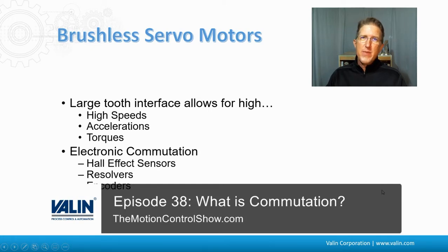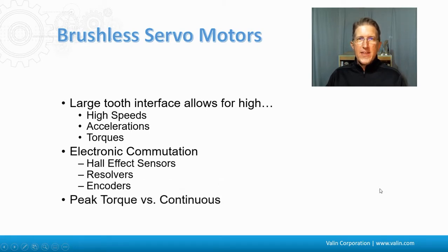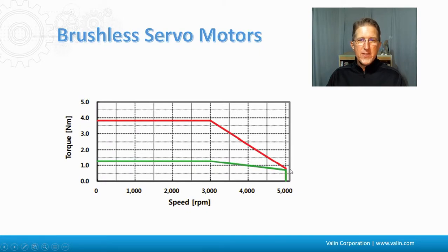They do have to be commutated — see my previous episodes for what commutation is, using Hall effect sensors, encoders, or resolvers. They always have a peak torque versus a continuous torque. The continuous torque shown here in green is the amount of torque it can do all day every day at 100% duty cycle. But roughly three times that is the peak torque, which can only be done intermittently, maybe a few seconds at a time. That can be adjusted based on the heating and cooling properties of the application. We use this for accelerations, and then constant velocity or high-duty cycle applications use the continuous rating. Remember, brushless servomotors have both continuous and peak, so we have to size knowing the difference between those.